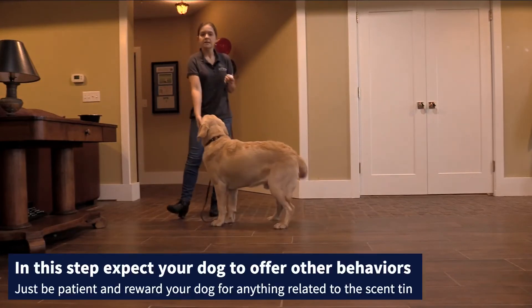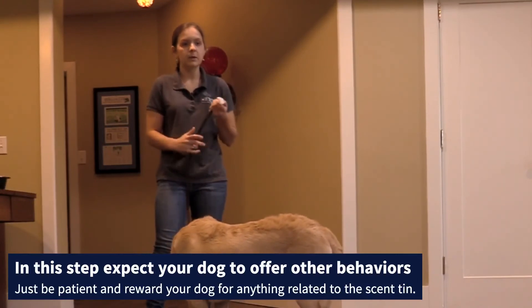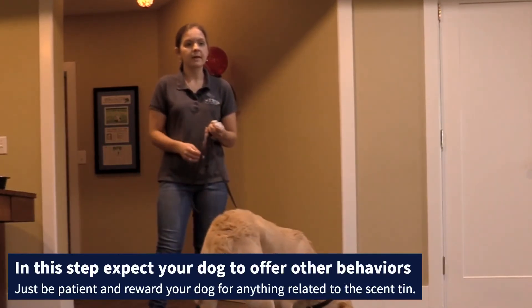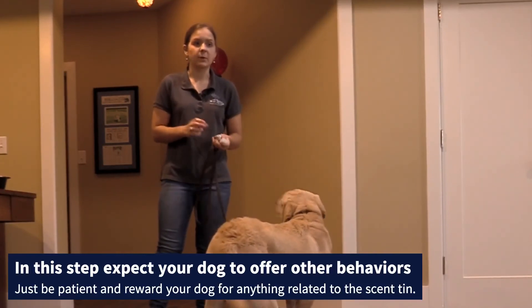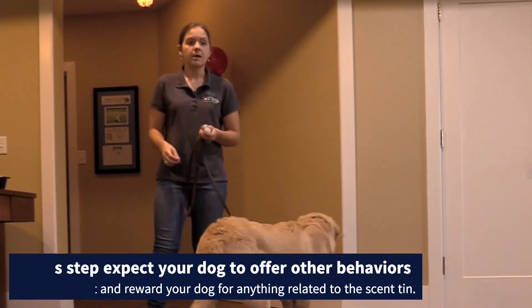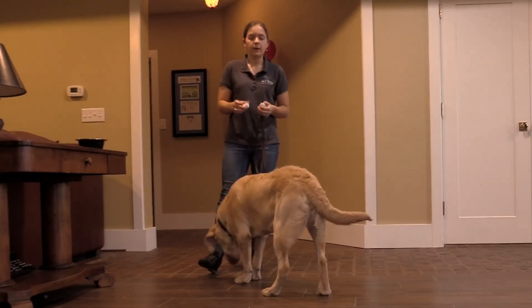That's the whole first scent training session with Mac. If your dog offers other behaviors, that's completely fine and completely normal. Pretty much just ignore everything except for rewarding anything that's related to scenting — whether they look at it, whether they touch it, especially if they sniff it. Just teach them that this is valuable and this equals good.